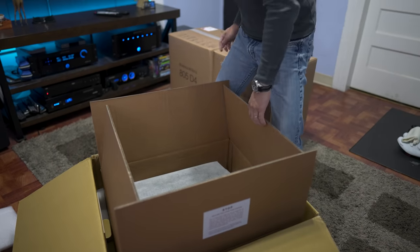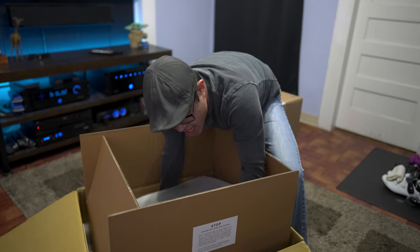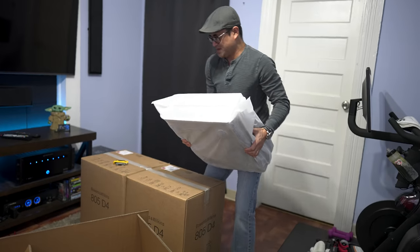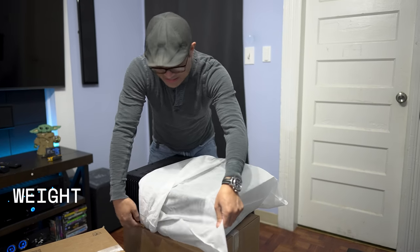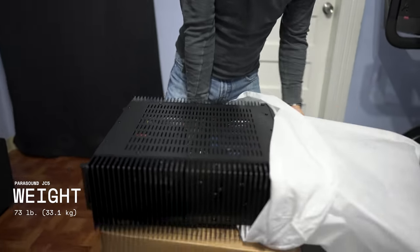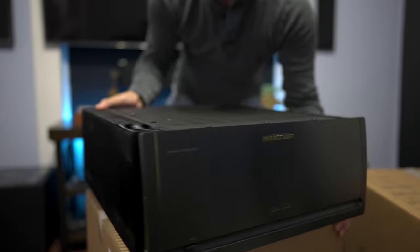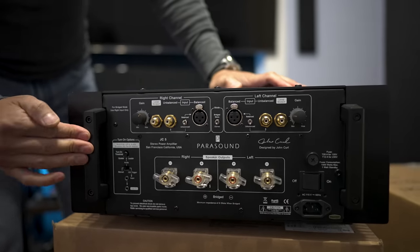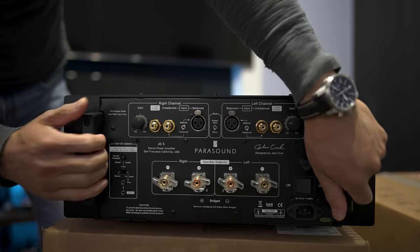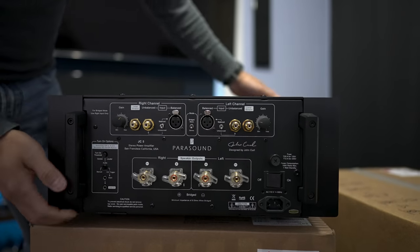This is pretty heavy so I'm going to move it and put it on top of these boxes. It comes in a nice cloth bag to keep it from getting scratched during shipping. There are actually built-in handles on the left and right sides, so you can grab it by those instead of trying to deadlift it.